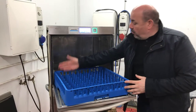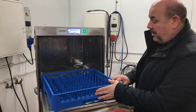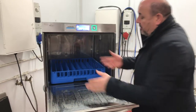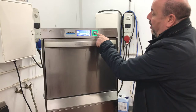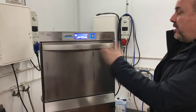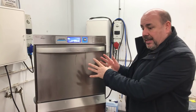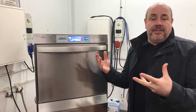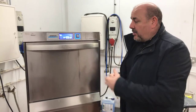Inside the machine you load up your plates — about 15 plates in there. You load up your plates, put in the basket, close the door, press the start button, and it goes straight into an immediate wash. This is what's called a soft start, so it slowly pumps the water in so it doesn't blast the plates all over the place, and then it kicks into the wash cycle.